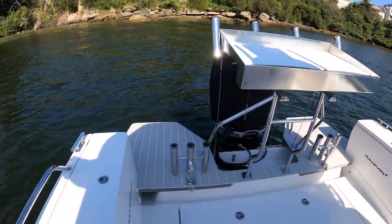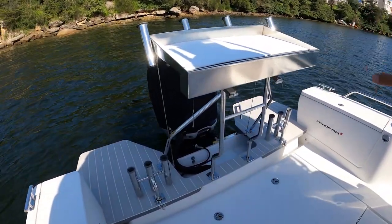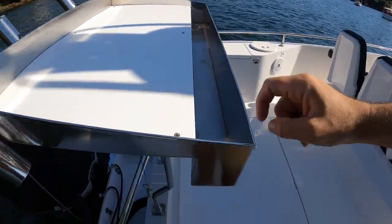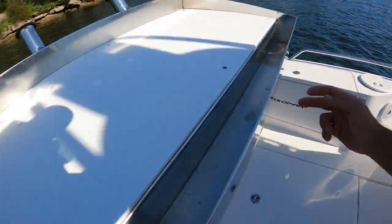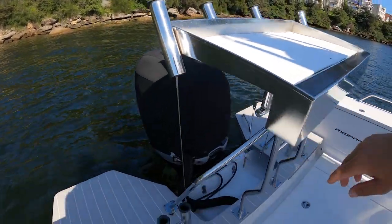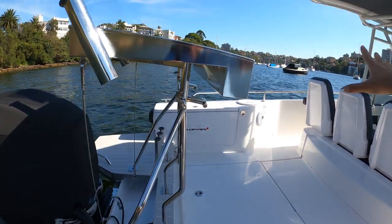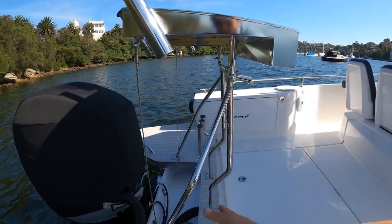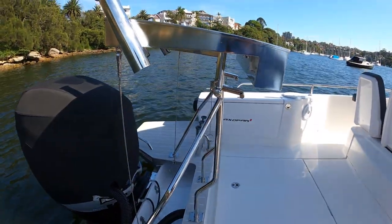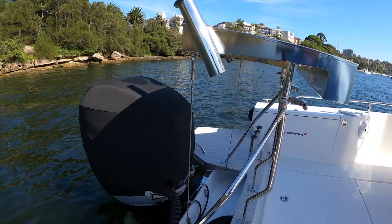Starting at the back of the boat — this is a Series 2 28 Axopar. This whole setup here is a custom prep station. As you can see, everything drains here and just drains out this side. We've got rod holders — one, two, three — and it has been designed in such a way that the whole thing will fold forward when not in use. You can undo these two clips here and here, it folds forward, which allows the engine to trim up and get out of the way.